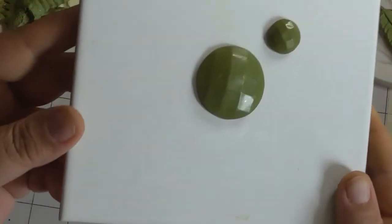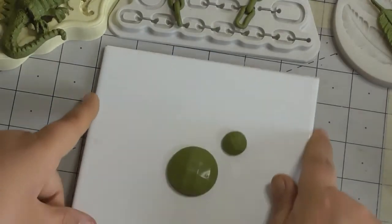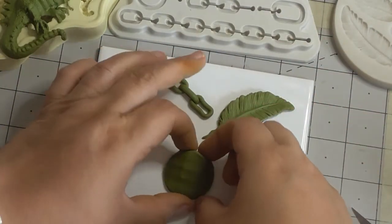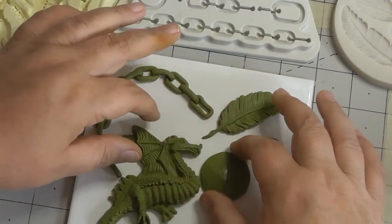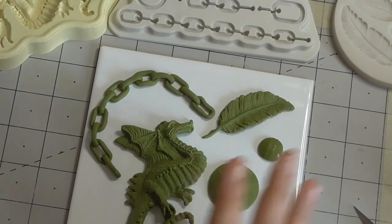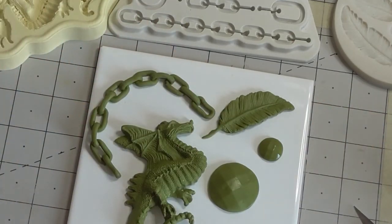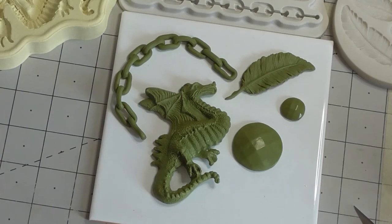So we've got the chain which was quite fiddly, the feather which was really shallow, and the dragon which was quite a deep one. Cook them in the oven to your manufacturer's timer and timing. And don't forget — if you want to put it on something that's curved, you must put it on before it goes into the oven, otherwise it will go flat and you won't be able to bend it round. Please hit that subscribe button — I do a variety of crafts including clay and knitting. Thanks for watching — speak to you soon!